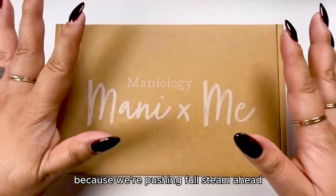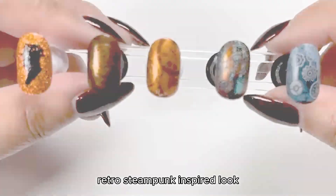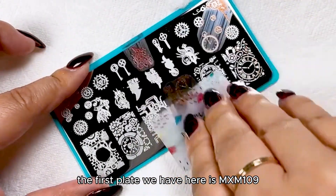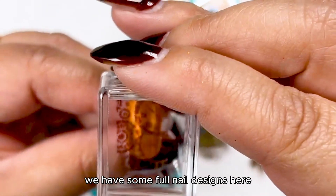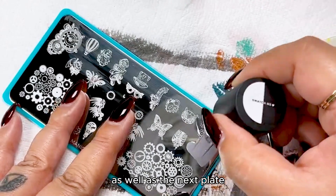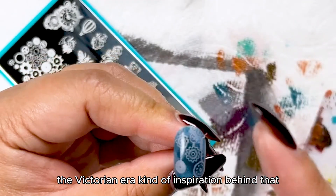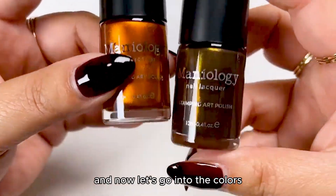You guys are in for a treat because we're pushing full steam ahead with this imaginative retro steampunk inspired look from this Mani by Me collection. Each box comes with two exclusive stamping plates. The first plate is MXM 109, with full nail designs and beautiful cog work, and the next plate continues that ornateness — wheels and cogs with a Victorian era inspiration. It's so beautiful and detailed.